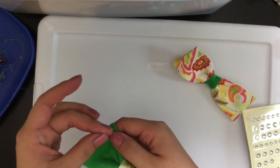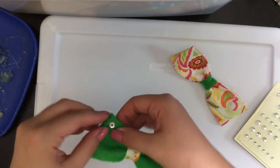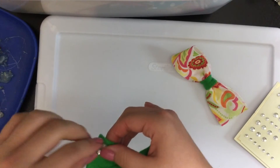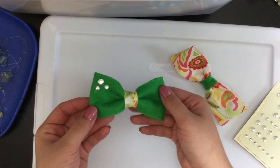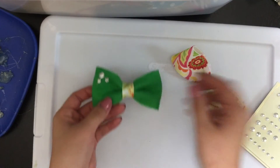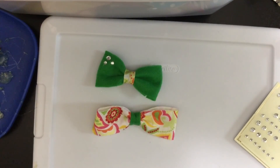I've applied all three of my rhinestones and I'm now just removing any excess strings of glue. All done! Perfect for back to school — you can apply it to a headband or wear it all on its own. Until next time, bye guys!